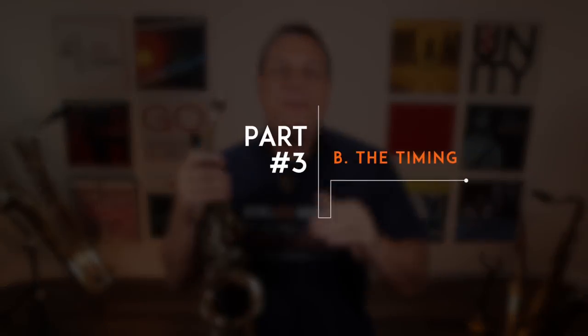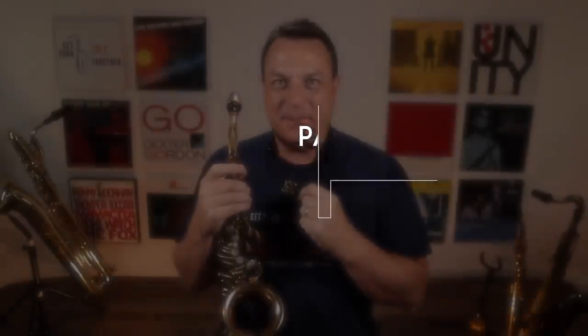3B is the timing. You're not going to trill the notes continuously — you're going to hit the note and then a split second later bring in the trill. So here's what the bends and the timing of the trills sound like: bend, wait a split second, hit the trill. Bend, wait a split second, hit the trill. Bend, wait a split second, hit the trill.